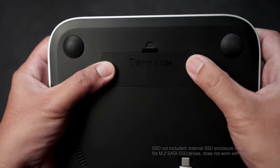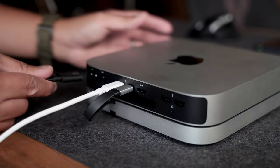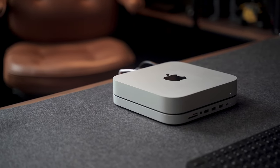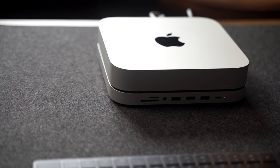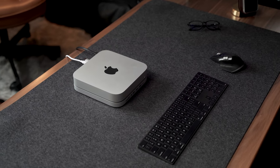Installation is very straightforward and super simple. Once you have it installed, place your Mac Mini on top of the hub and plug it in. Once you power it up, it should register as if you have an external hard drive connected to your Mac Mini. Now you can enjoy the convenience of having the extra hard drive space and extra ports right in front of you, while still retaining the same small footprint of the Mac Mini.